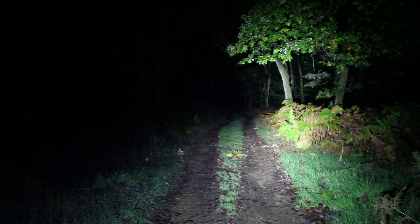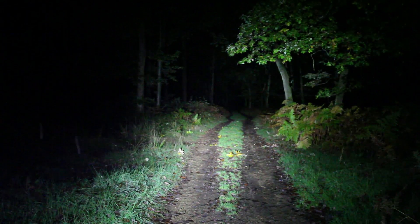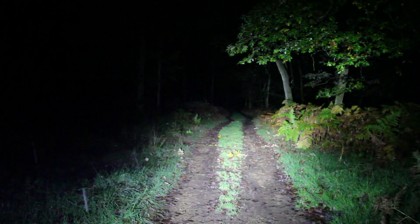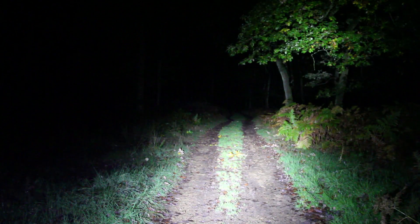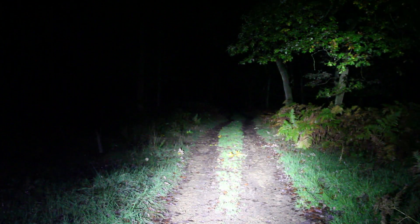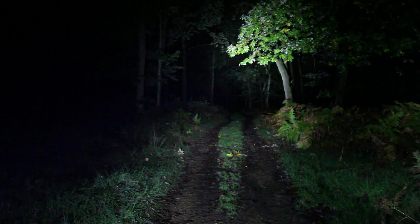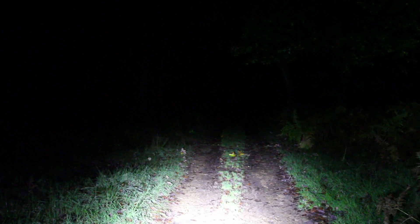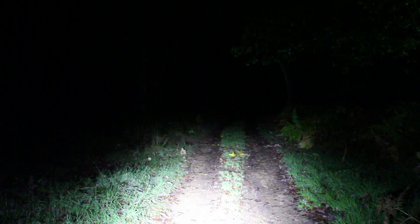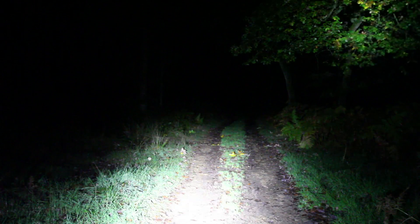Pitching the light up so it's pointing way down the trail gives a really good spread and I can see 200 yards ahead. On the flat it might seem like it's pointing a little high, but the moment the bike pitches forward on a downhill - even a 20-degree slope - the light rotates with it. If it's set too low on the flat, once you're pointing downhill you'll have no chance of dealing with what's coming, and you'll be on the brakes quicker than you want.